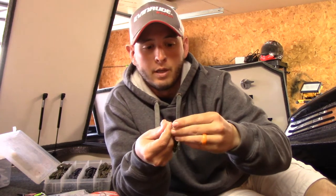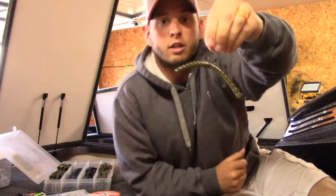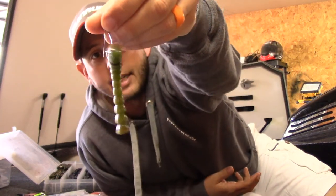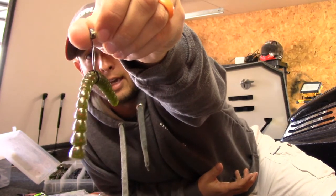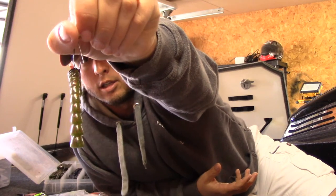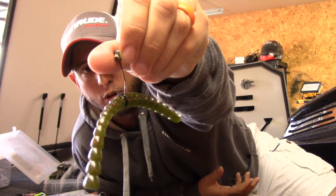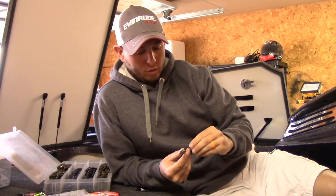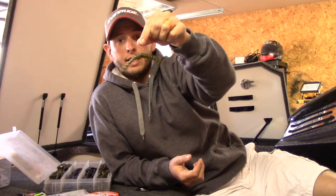It's that simple — you literally just hook it right around that o-ring. I like to kind of do it at an angle there to keep the hook so it's not straight on with the worm. It's kind of at an angle — I think it just helps when the fish grabs it to get an actual good hook set on them.